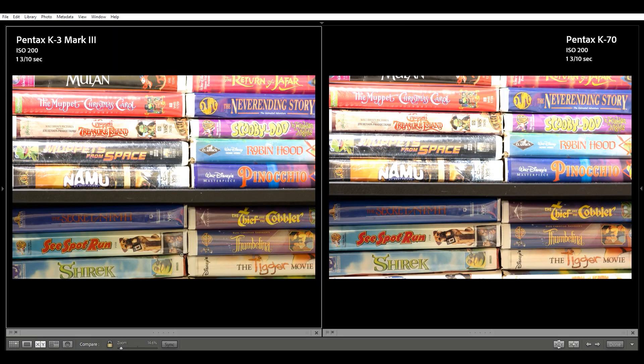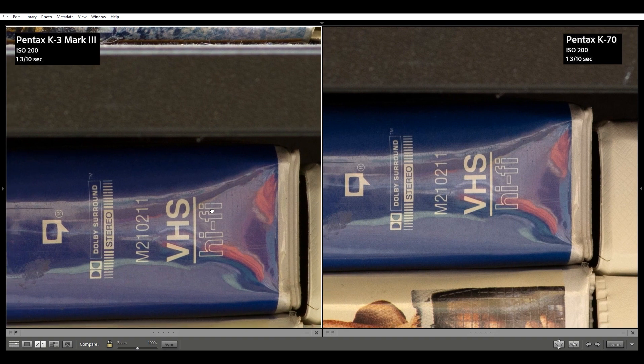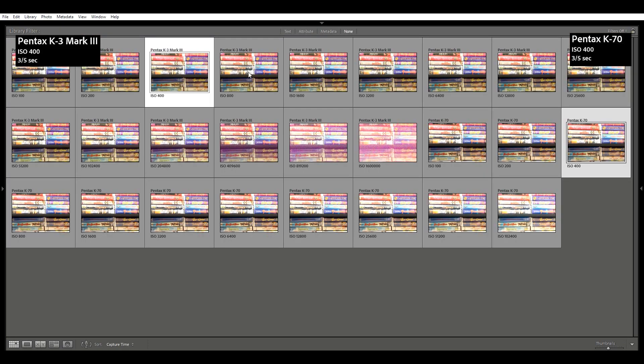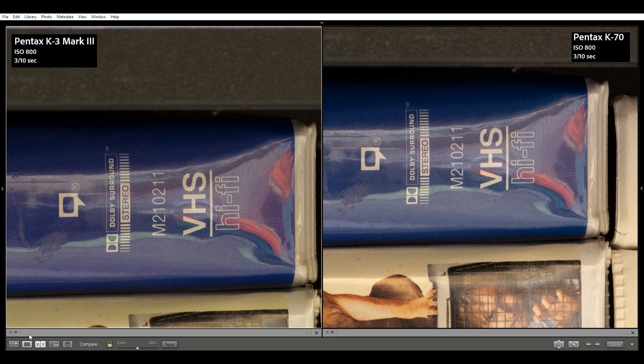ISO 200 also looks great, with no real noticeable differences. I do love the color saturation on the K3 Mark III. ISO 400 looks clean in both images. ISO 800 is looking good, there's still no real eye-catching noise issues.